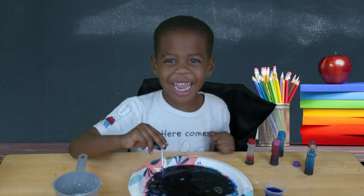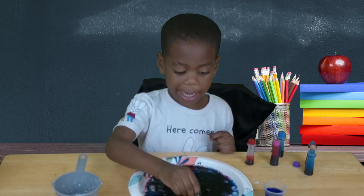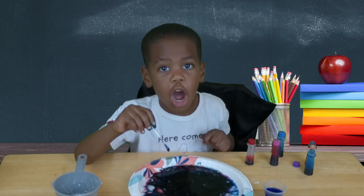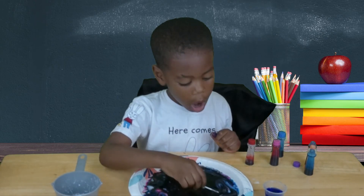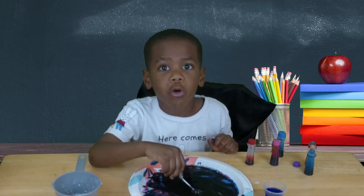The whole milk works the best. The soap changes the fat in the milk. That makes the colors swirl all around — like a rainbow dance party in the milk!